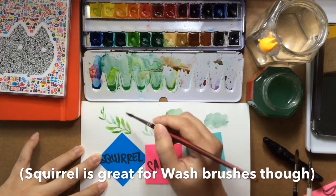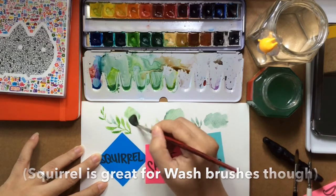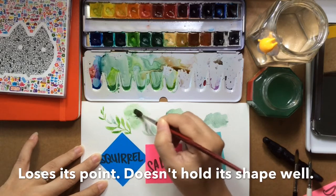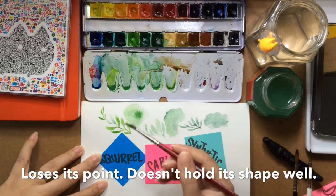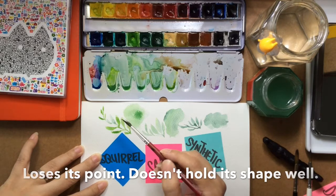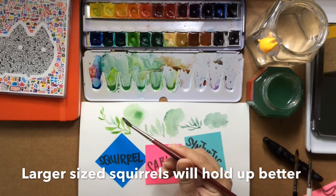The problem with the squirrel is going to come very soon. It's also very lovely for this nice soft edge — look at that. That didn't happen with the sable because of the paint release. And also look at my brush: totally out of shape, no point, and really very flat.